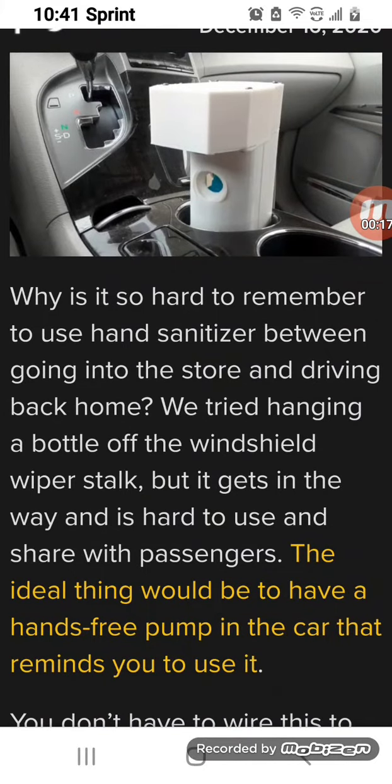Why is it so hard to remember to use hand sanitizer between going into the store and driving back home? We tried hanging a bottle off the windshield wiper stock but it gets in the way and it's hard to use and share with passengers. The ideal thing would be to have a hands-free pump in the car that reminds you to use it.